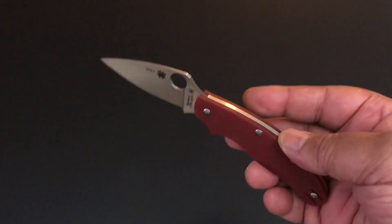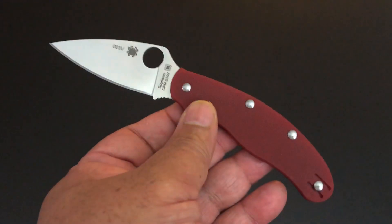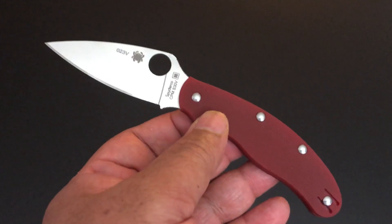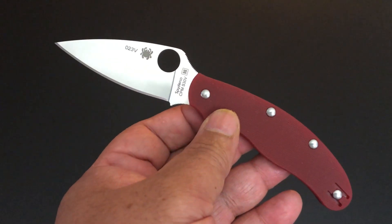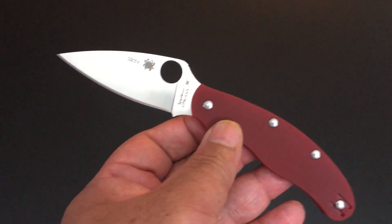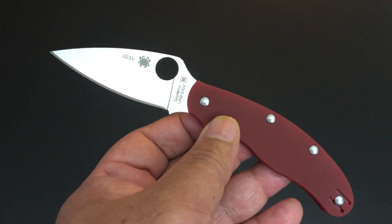It's time again for another Knife of the Day. Last week I received three brand new knives from Spyderco. The first was a Paisano and then the Meerkat with 2KU steel. And this is the third one.